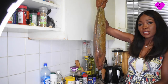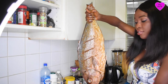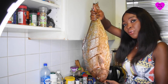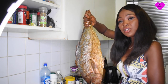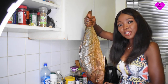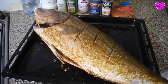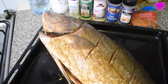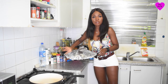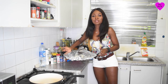So this is it, guys. I just finished rubbing the spices on the fish. It's quite heavy — this fish is about 5 to 7 kilograms. So I'm going to cover it up and leave it in the fridge for a couple of hours. When it's well marinated, I'm going to put it straight on the grill.